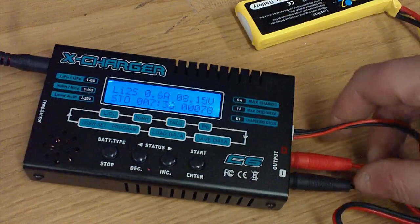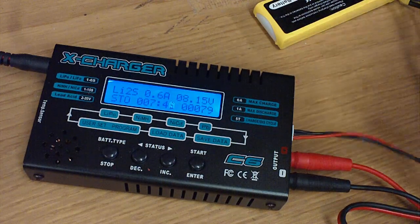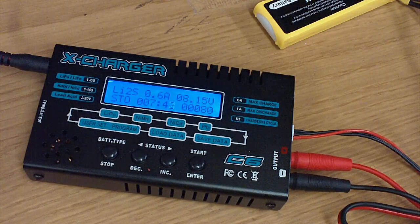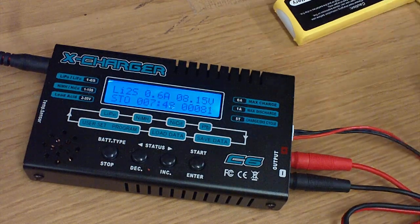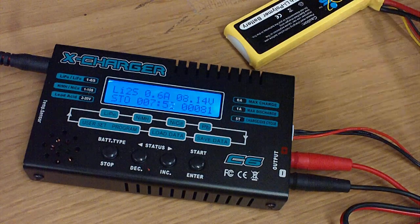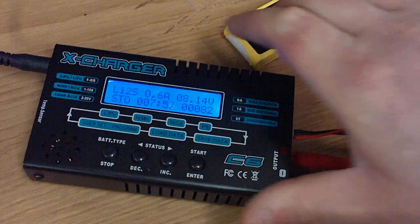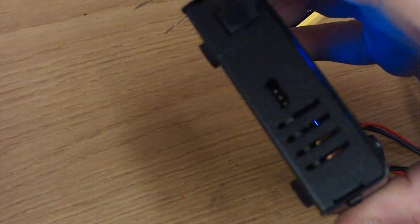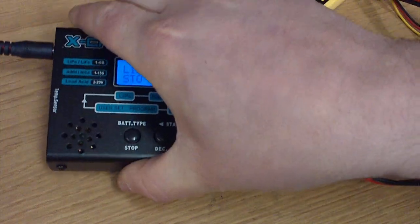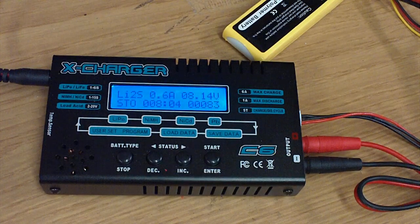I recommend either getting your own balancing board or a selection of cables just to make your life easier. I'll tell you right now I'm not doing this in a LiPo sack like I should. But if you have these in a LiPo sack, it makes it a lot easier to get everything situated, because most LiPo's have a relatively short cable. This also has a port for a temperature sensor.